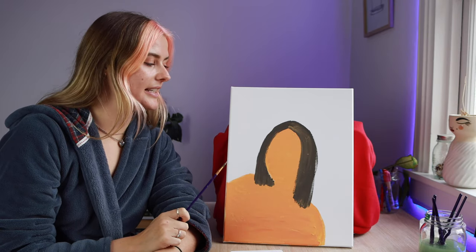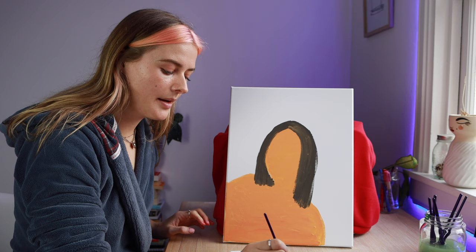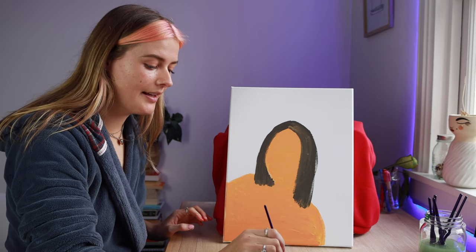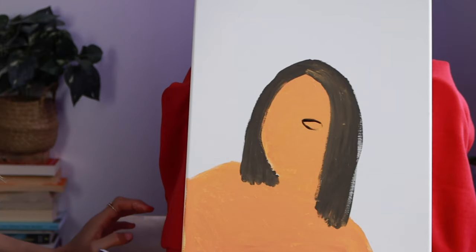So far I feel like this painting is looking really good, but where I'm gonna mess it up is her eyes and her nose because I don't know what she looks like. I'm pretty sure she's got brown eyes so I'm just gonna use the same color as her hair. Hmm, not off to a great start with the eyes.